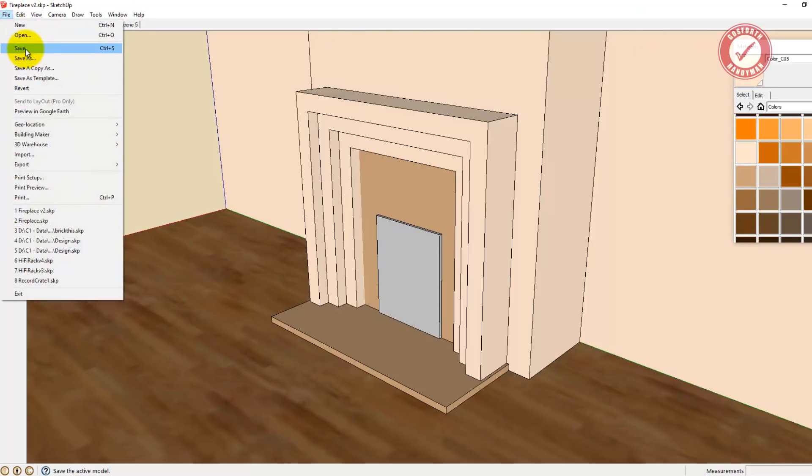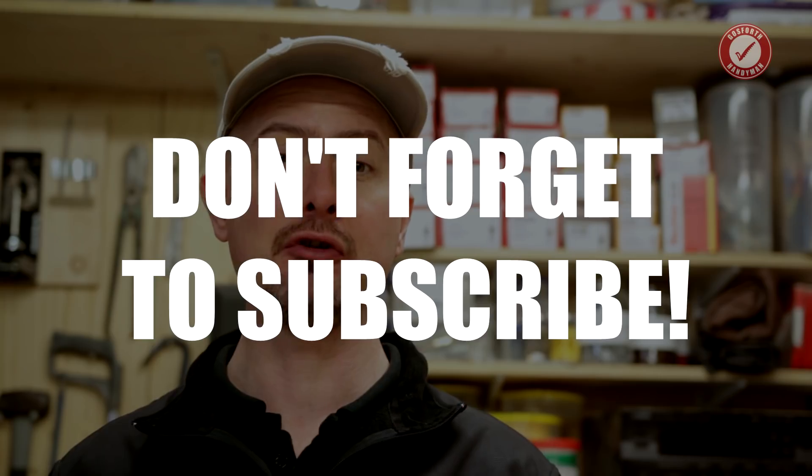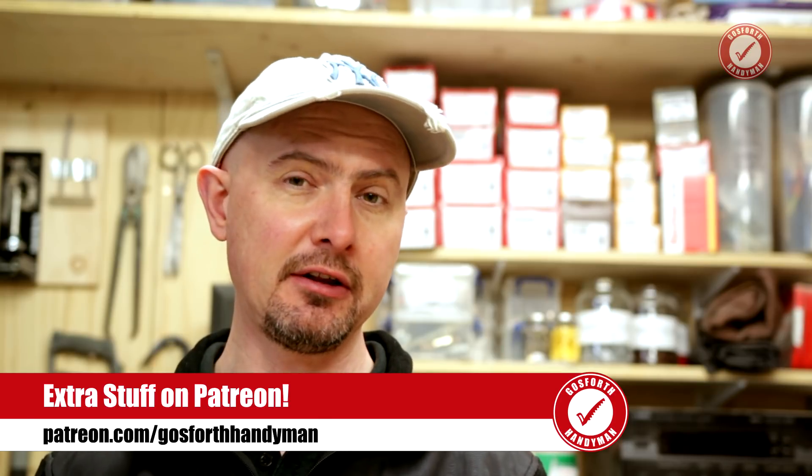Don't forget to save. Now of course this doesn't show the internal structure of what I'm building, and it doesn't show how I'm actually going to physically build it. For a smaller project like this I've got a good enough idea in my head, but for a more complicated project I would literally design every single joint in SketchUp - trust me it will save you a ton of time later. I'll try to film the actual build of this project assuming the customer wants to go ahead with it. Don't forget to hit subscribe, and remember there's extra content over on my Patreon where I talk more about the pricing of jobs like this. Thanks for watching - see you next time!